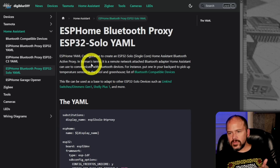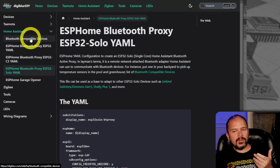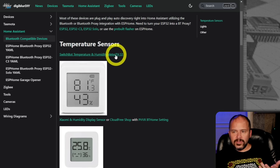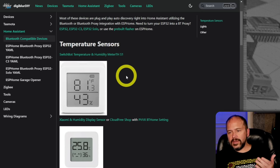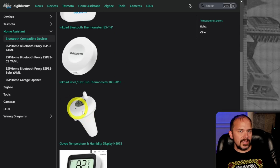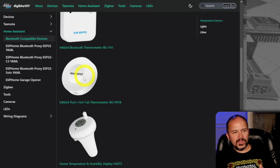That brings us to: what devices? This isn't a complete set of devices — just ones that I know have worked for different people, and personally myself in Discord. I have a list of Bluetooth-compatible devices. There are all kinds of little temperature sensors, which I think is absolutely great for the Bluetooth side of things — from the Inkbird stuff to even the little pool hot tub thermometer. I have one of those and it works great. And the same thing for this little goofy display — I love these because they use actual AAA batteries and not coin cells.